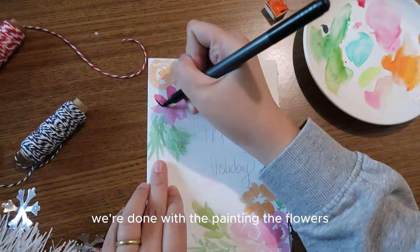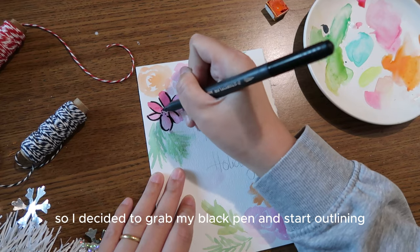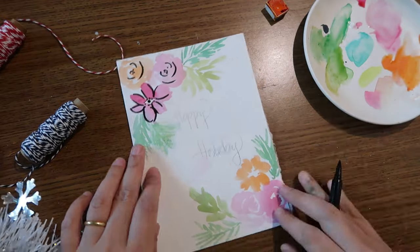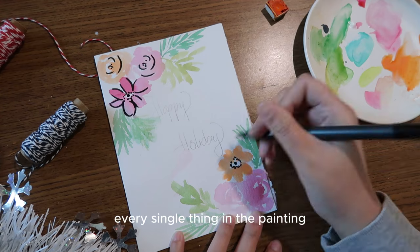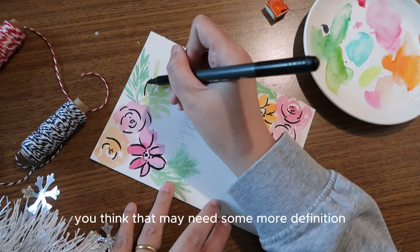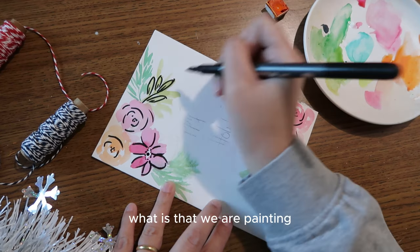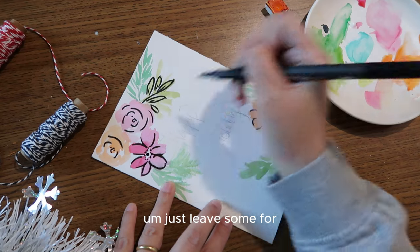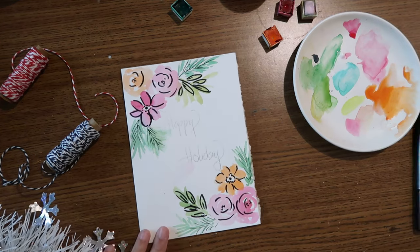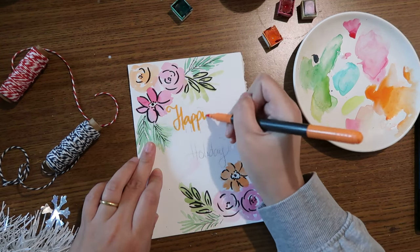Once the flowers are painted, I grab my black paint and start outlining the painting to give it more definition. You don't need to outline every single thing — just the parts that need more definition so viewers can tell what's being painted. Leave some areas for imagination since this is a loose painting. The black outlines also add texture, character, and contrast to the overall composition.